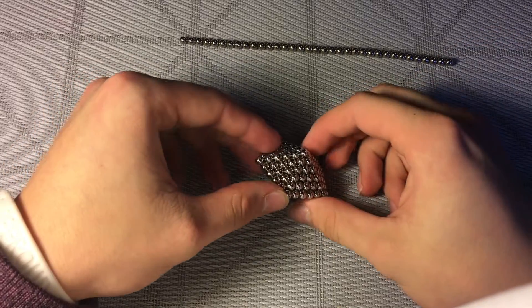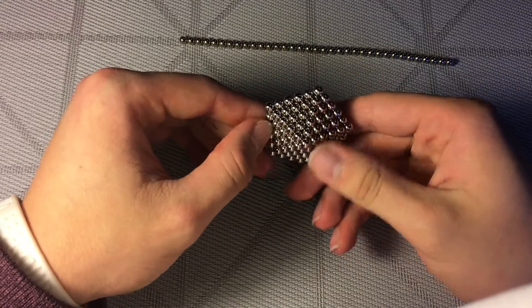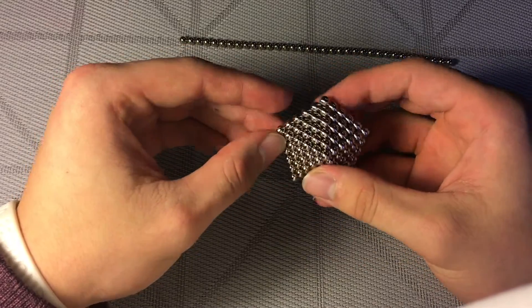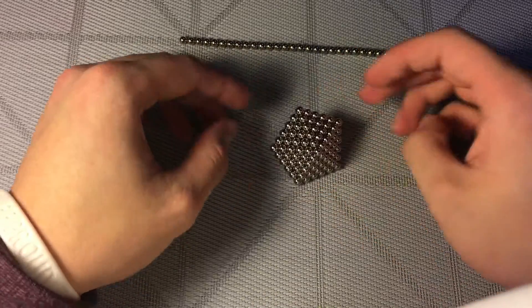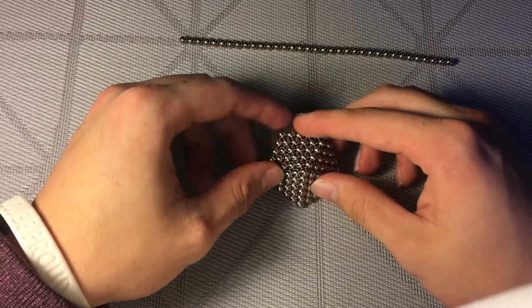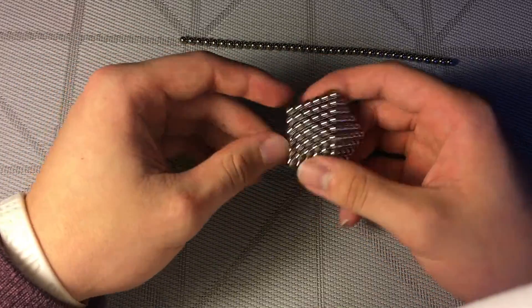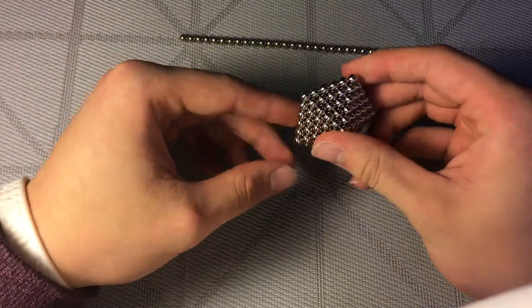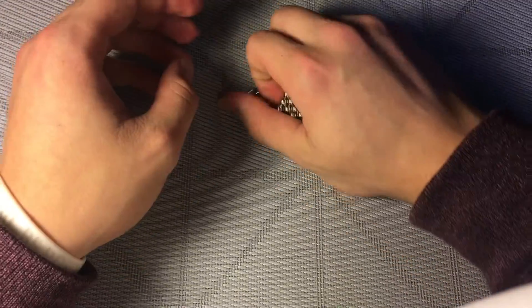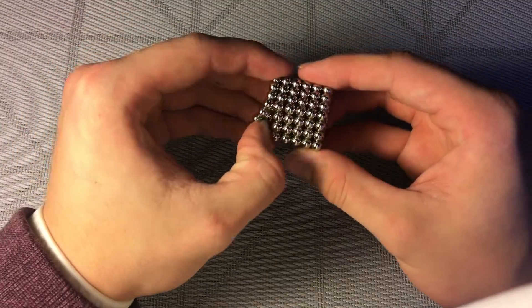Hey guys, so today's tutorial will be on how to make this hexagonal pyramid. I don't know the technical term for it, but it sure looks cool. This pyramid can be made from a regular set of 216 buckyballs. This is the leftovers and this is the pyramid itself. So to begin the process, get your set of 216 buckyballs.